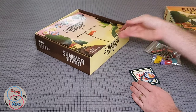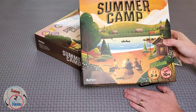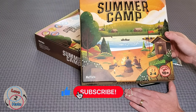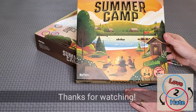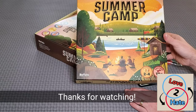That is Summer Camp from Buffalo Games and Puzzles and Phil Walker-Harding. I'm excited to get this one out and explore deck building. That's not one that we've gotten into a whole lot, but this should be a good one to crack open. Check out our videos on this in the near future. I'm Lance. This is Love to Hate, where we try to bridge the gap between gamers and non-gamers. We'll catch you next time.